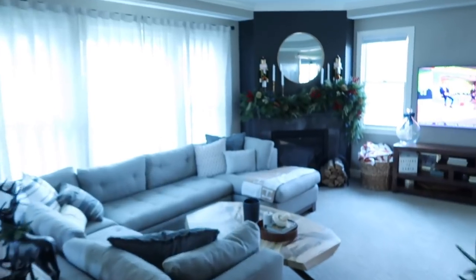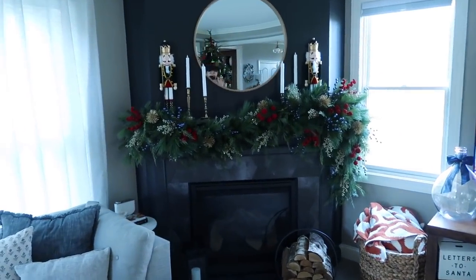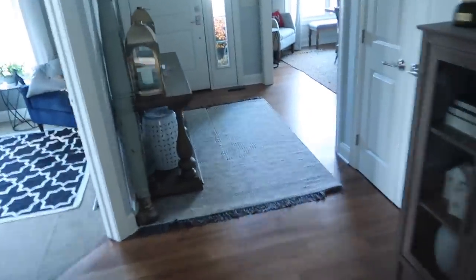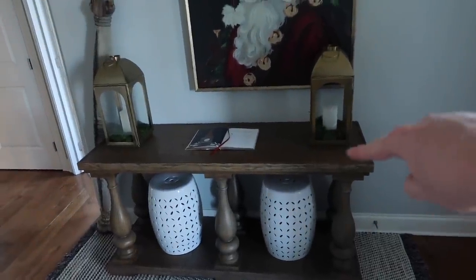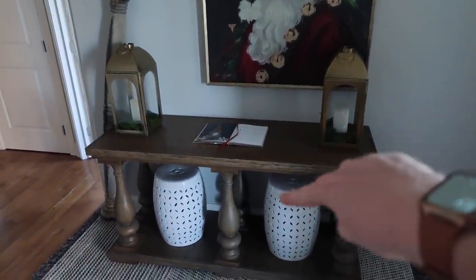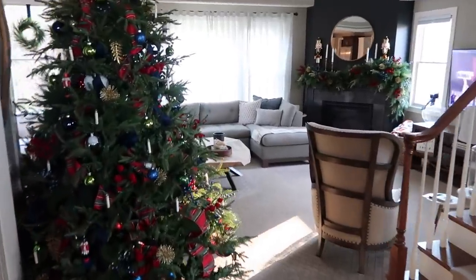This is the garland that I'm going to teach you how to make today. It is absolutely stunning. Where we are going to be putting that is in our entryway, right here on this table. It is going to sweep down here and come up just a little bit, then swoop, and then get really big and come down that side.